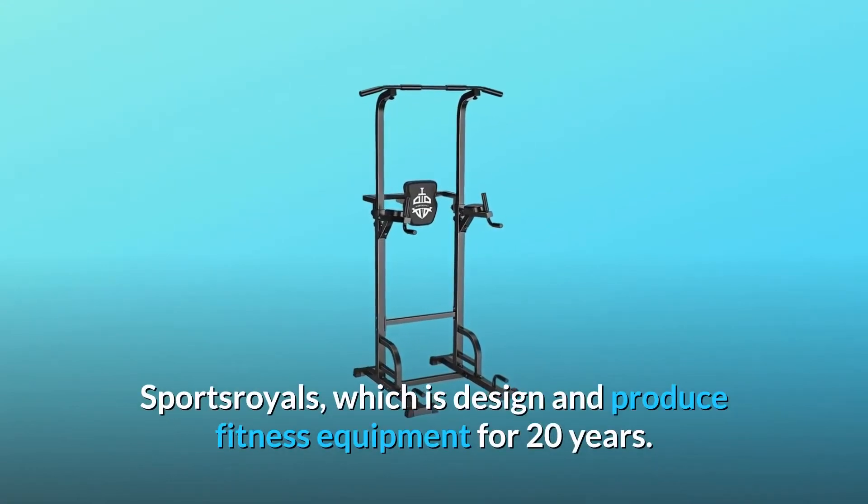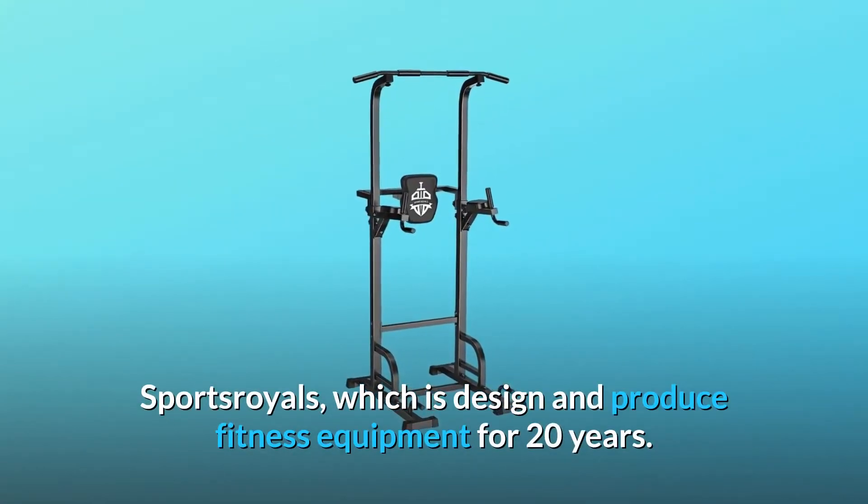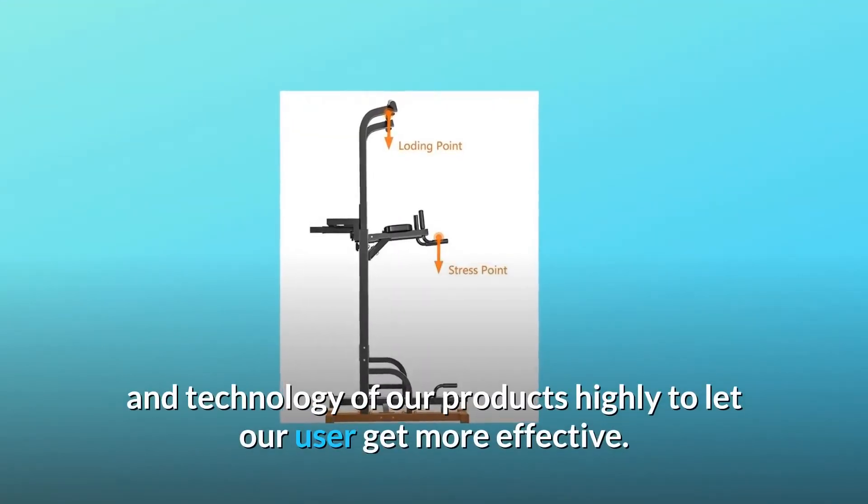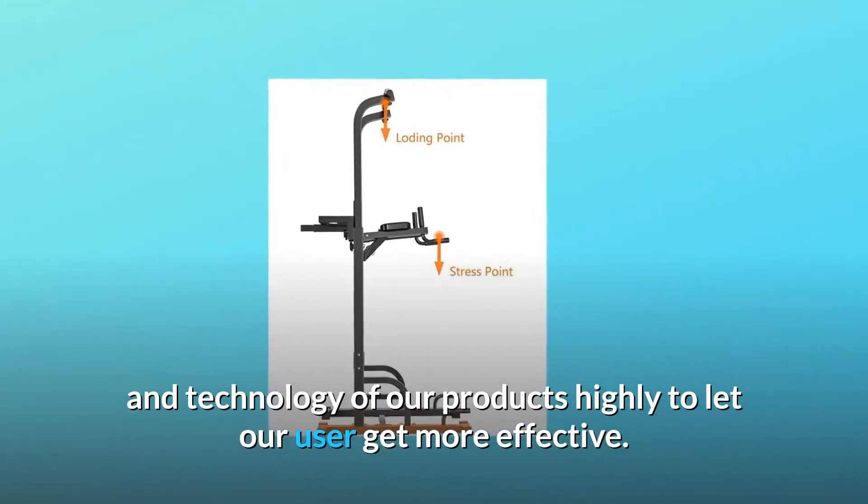Sports Royals, which designs and produces fitness equipment for 20 years. We value the functionality, design, and technology of our products highly to let our users get more effective workouts.